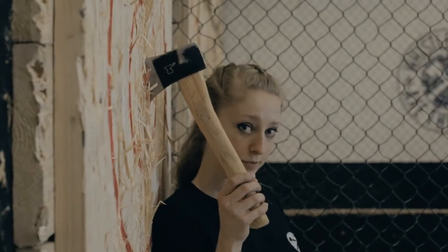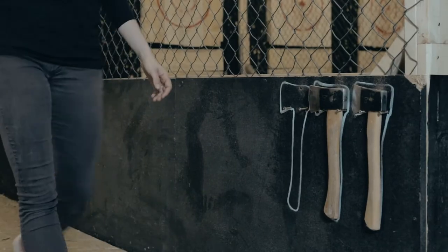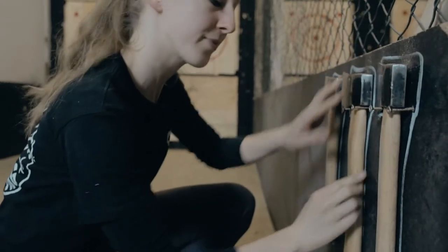When you're done, you need to axe up. Don't take your axe home with you. Make sure you hang it back up on the side.